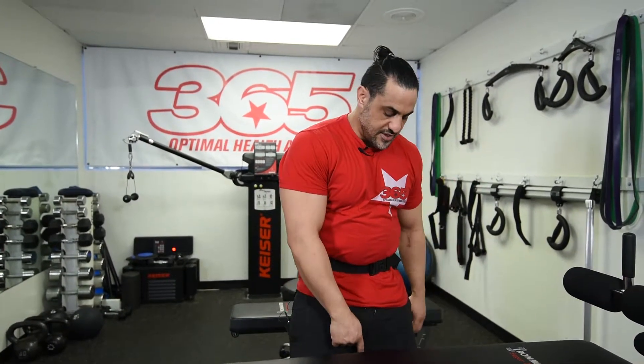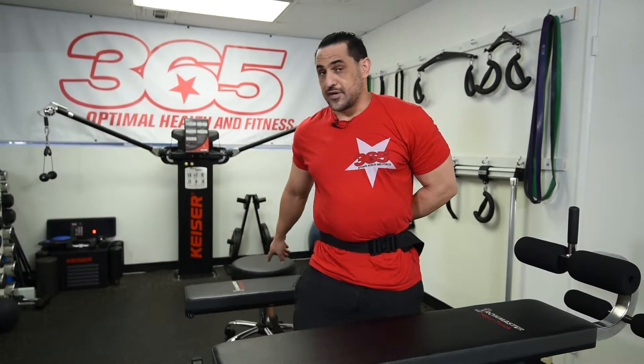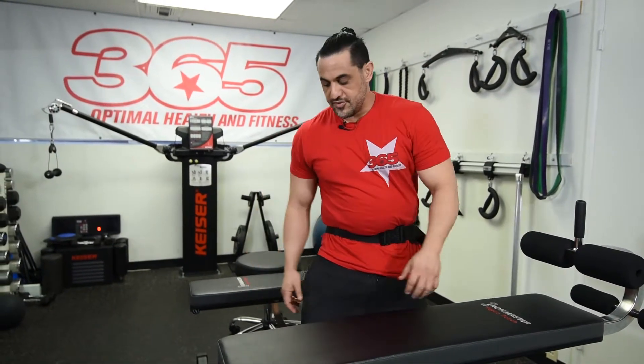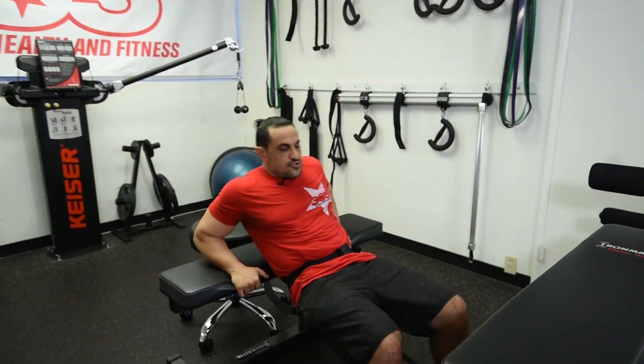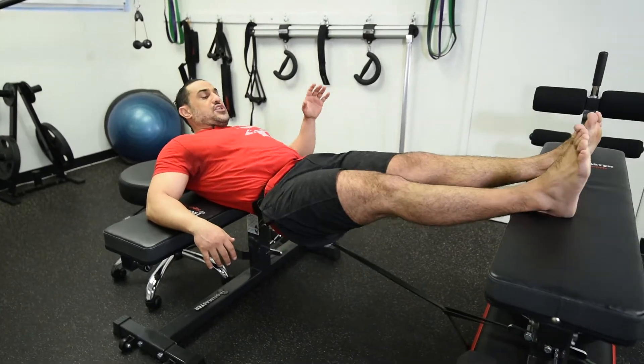I use a resistance band to pull my hip down. I'm going to lay down on the bench — I'll put my heel on one bench and my back on the other bench, and then drop my hip down, which is going to pull my hip down, and then push it up. So here is the exercise: we're going to lay down and position ourselves, making sure you only put your heel on the bench.